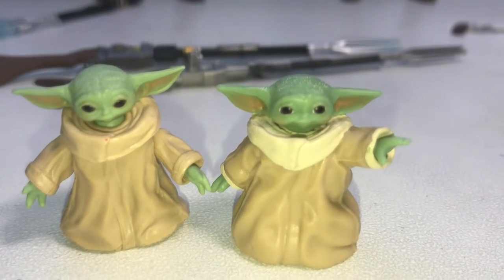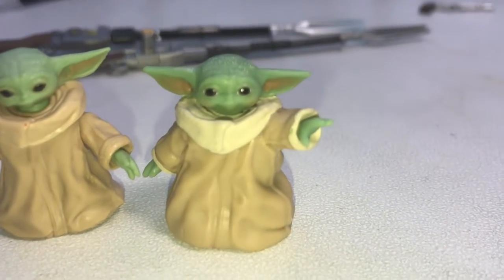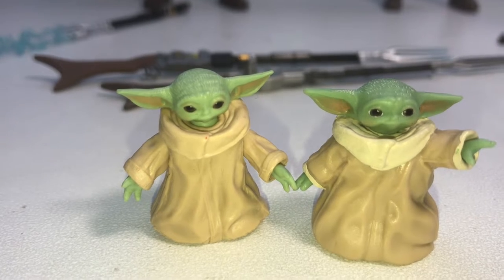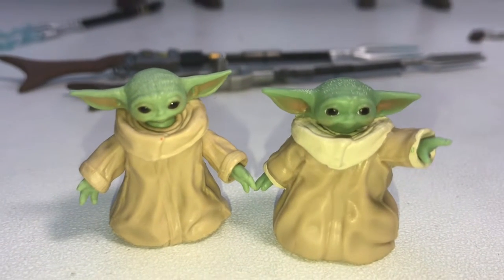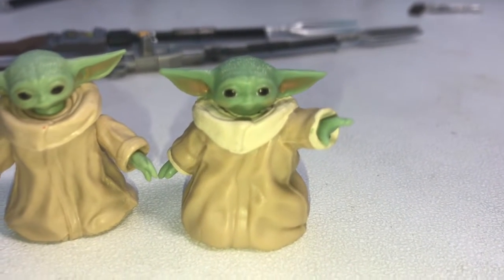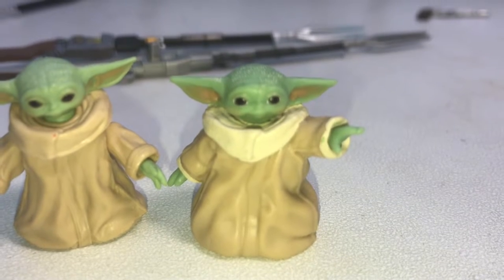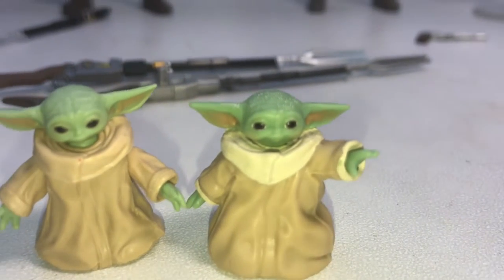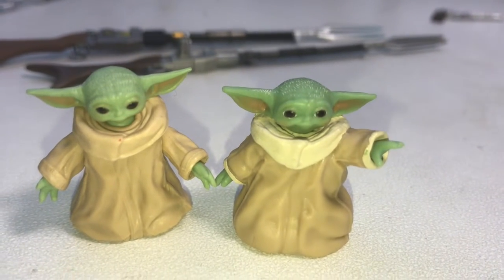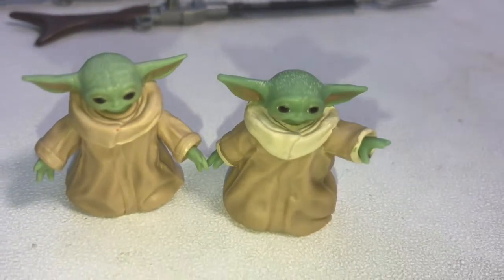First off, we're going to start with a Grogu comparison. The one that comes with the Black Series is on the left, and the one packaged by itself is on the right. The one on the left does have articulation, while the one on the right is basically a statue. But the right one has some painted abs at the top of his coat, better detailing on the eyes — you can actually see pupils — and the hair detail is a bit better as well.